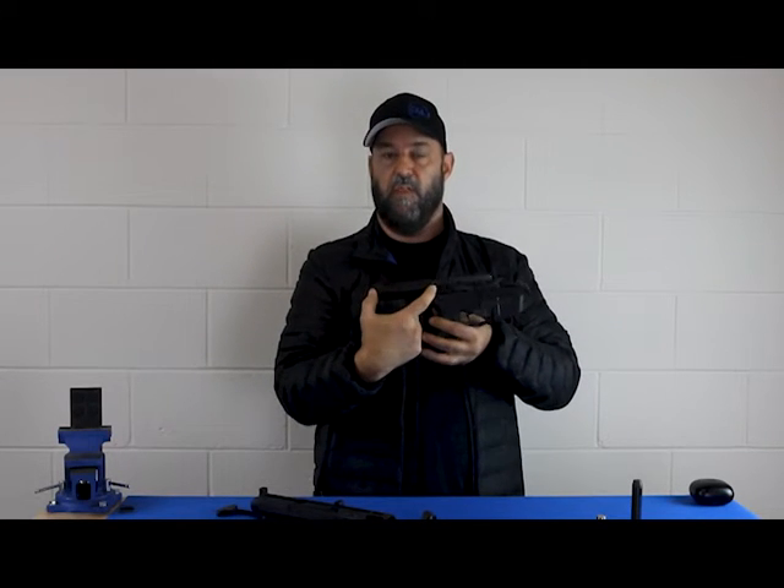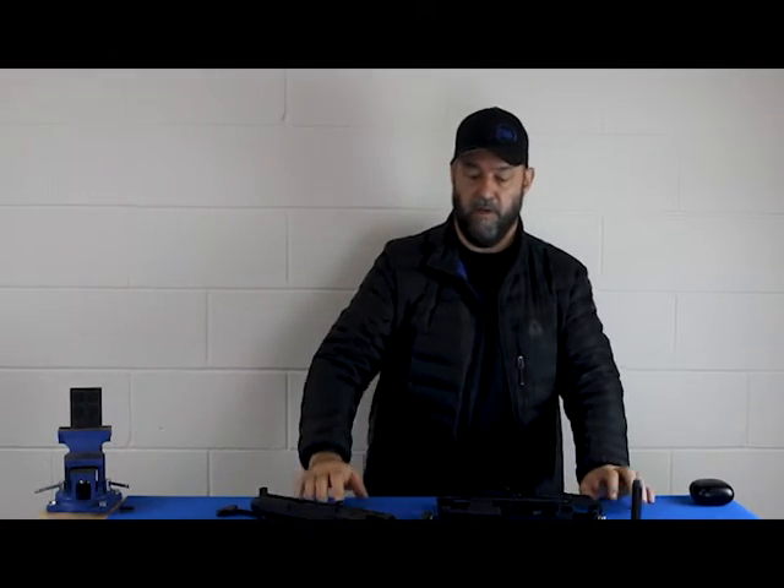None of our stuff can run with a buffer tube this short — it just can't. So you've done two things here that are going to encourage the gun to fire out of battery and have burst fire.